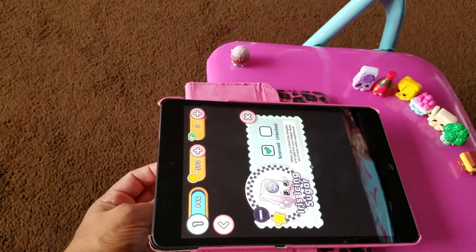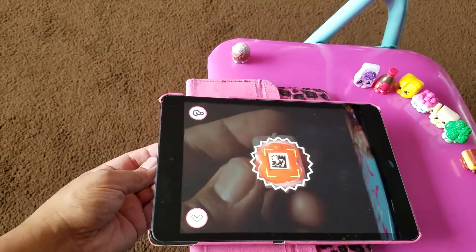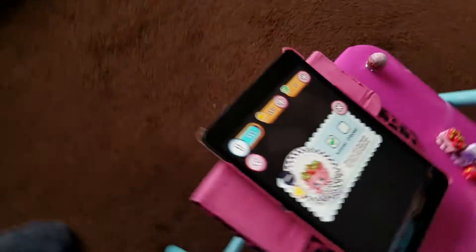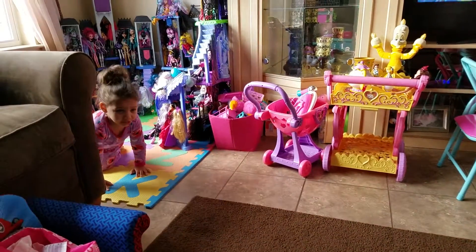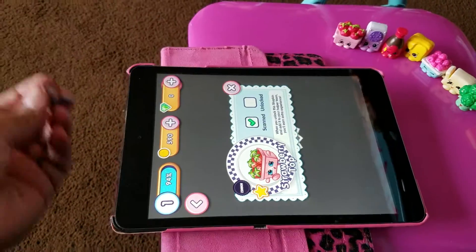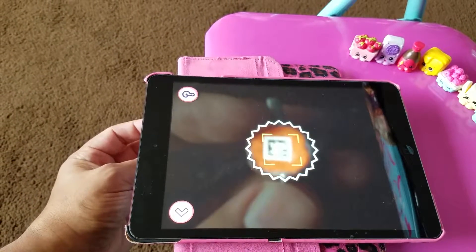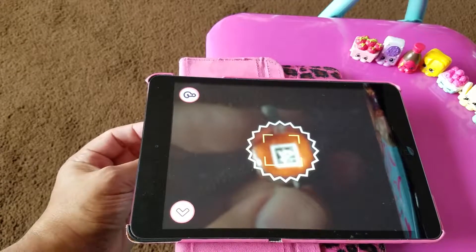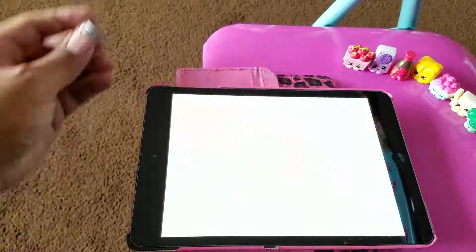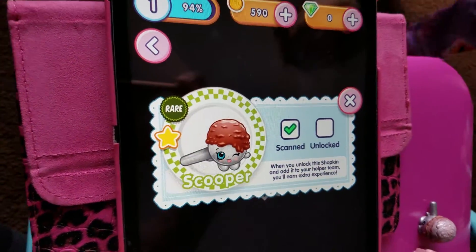I'm going to do one. And that is... Strawberry Top. Strawberry Top. Let's do another. And this is... Scooper Rare. That's a rare one!